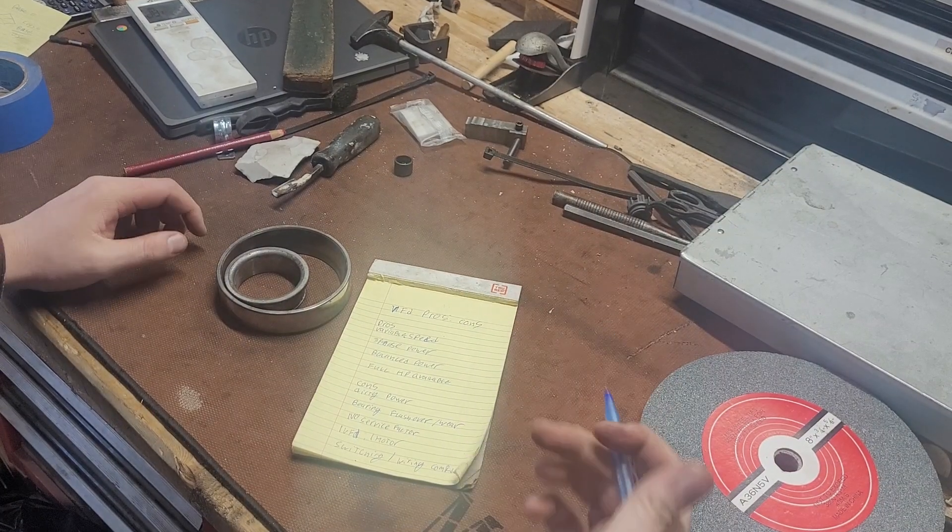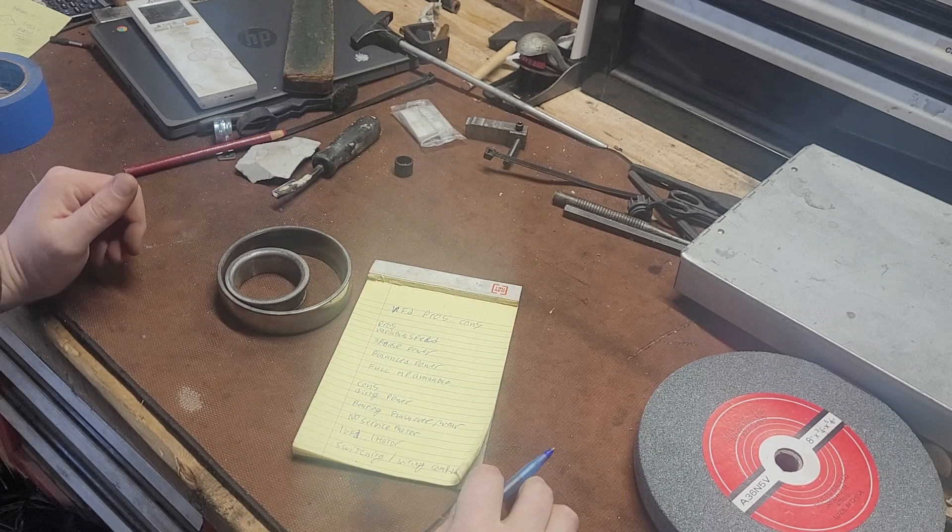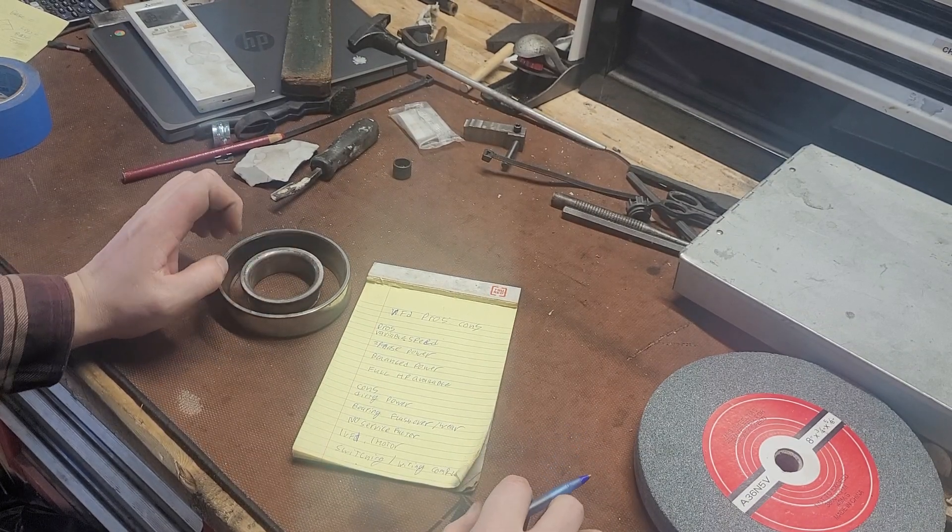Hey guys, welcome to Moose's Machinery. Today's video is going to be on the pros and cons of a VFD. Excuse the clickbait — I just know I'll get more watches that way.